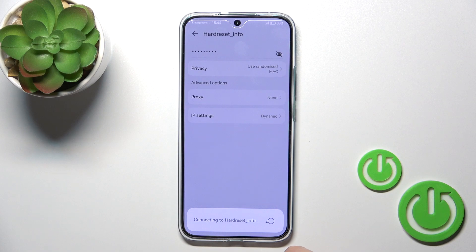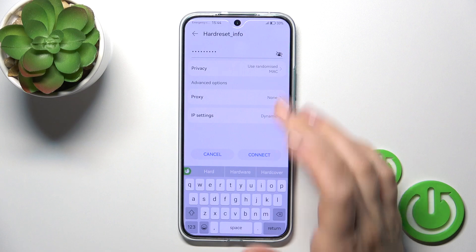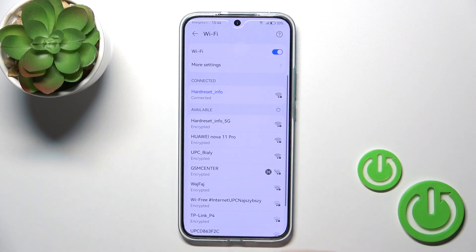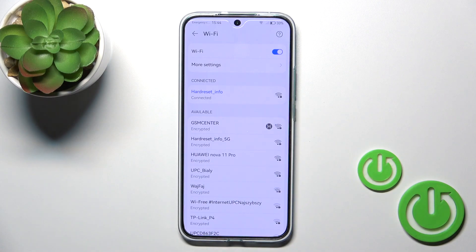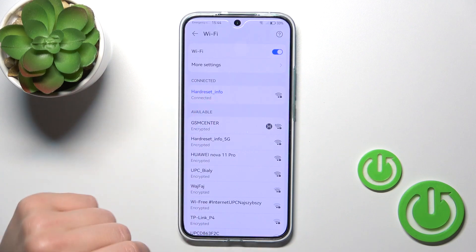After that, just tap to connect. Wait a second — my password was incorrect. So after that, let's enter the correct passcode. Now we can see that the device is successfully connected.